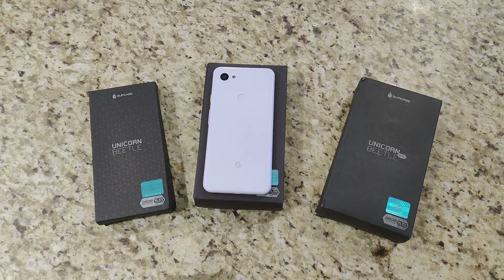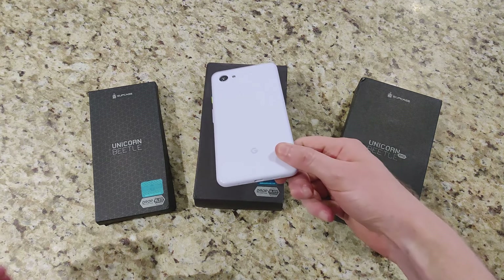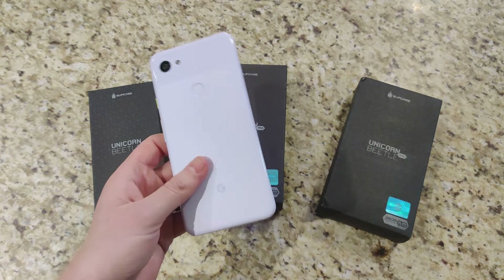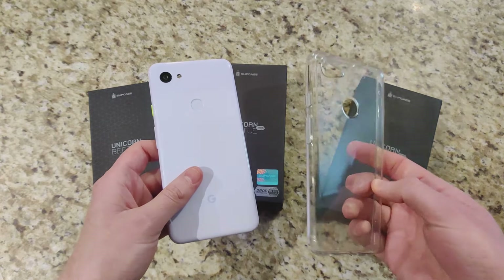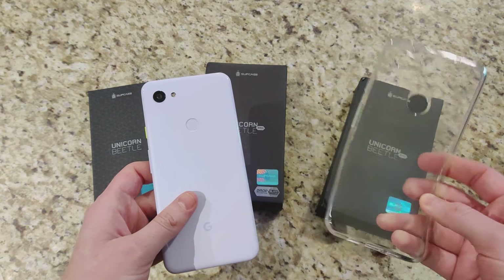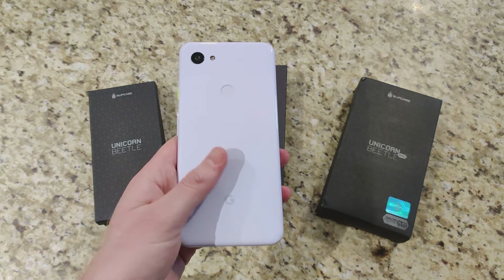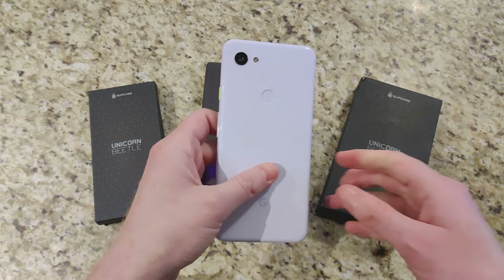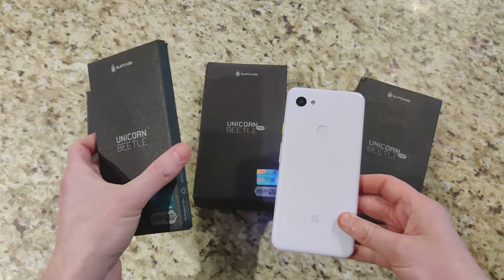Hey, how's it going everyone? Chris back with another video. Today we're going to be checking out two cases from Supcase for the Pixel 3a XL. I've been using this phone since its launch with just a basic clear TPU case — it's been doing me well, it's thin, and I have a video on that if you want to check it out. I'll leave the link in the description. Thanks to Supcase for sending these over.